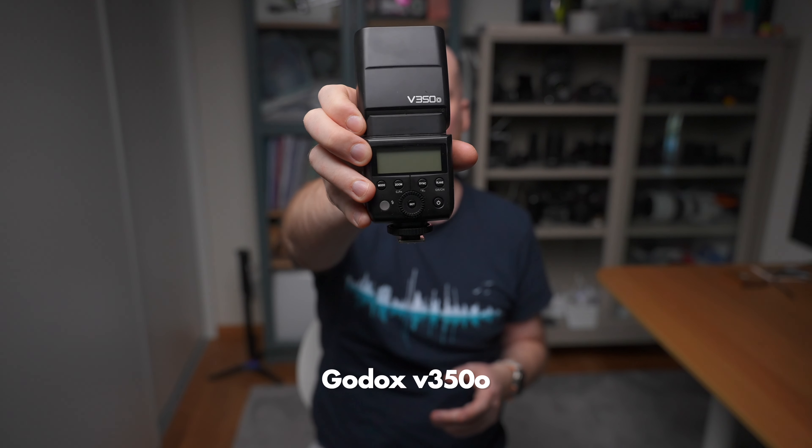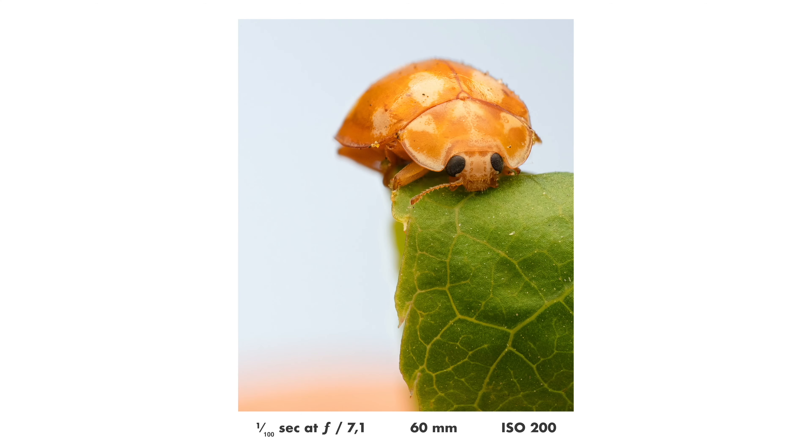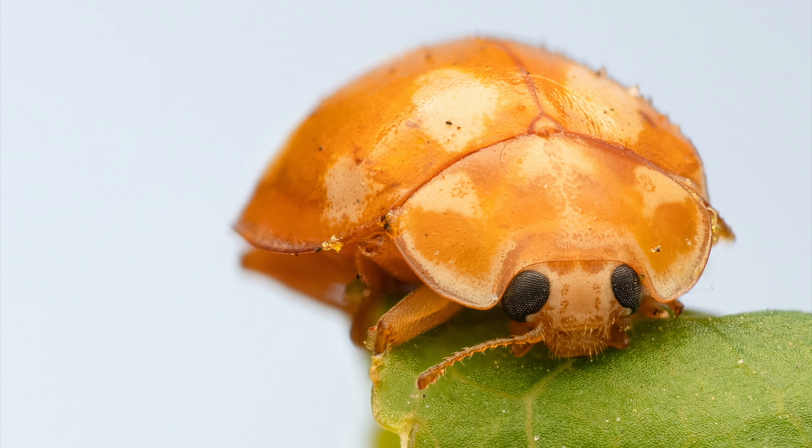When it comes to a flash for the Olympus system that can handle fast focus bracketing without any longer breaks, there is really only one I can recommend: the Godox V350. This is an incredibly powerful and fast flash that can handle extensive focus bracketing — it can take more than a thousand photos on one battery. It comes in at around $160 new, but if you find it used you should be able to get it for around $100, which is what I would do.